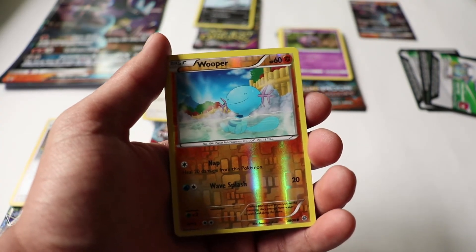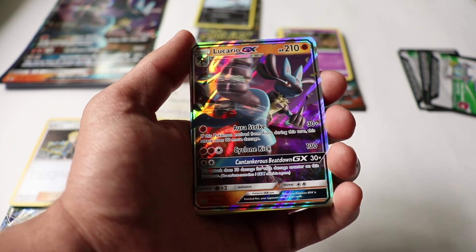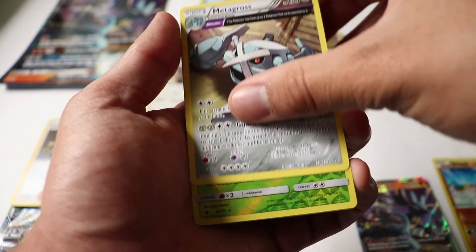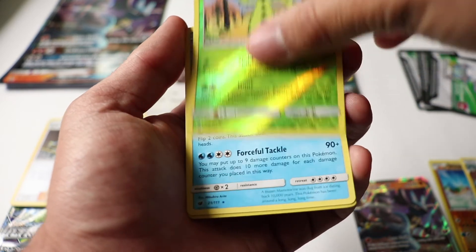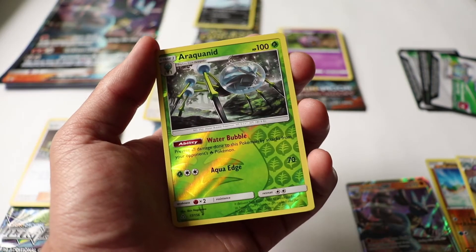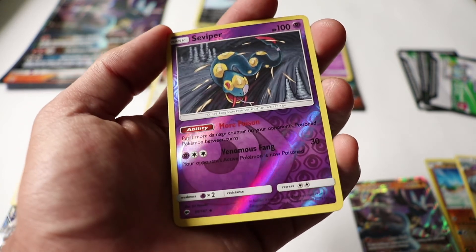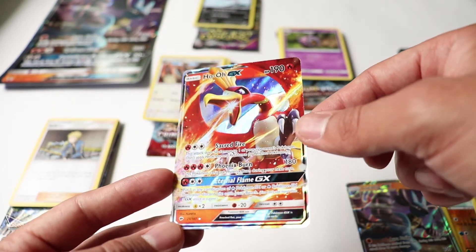That is it for this Lucario GX box opening! To summarize the cards I ended up getting: the Lucario GX from the box itself. From Ancient Origins: a reverse holo Wooper and a rare Metagross non-holo. From Crimson Invasion: a reverse holo rare Cacturne and a non-holo rare Mamoswine. From Ultra Prism: a reverse holo rare Araquanid and a holo rare Heatran. And from Burning Shadows: a reverse holo uncommon and — last but not least — this beautiful Ho-Oh GX card! I'm so happy I got at least one of these.